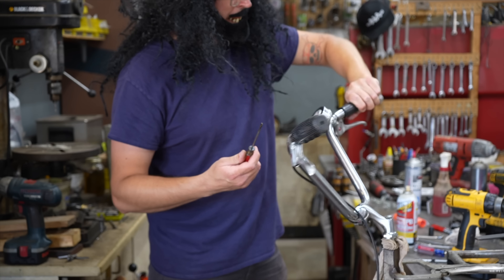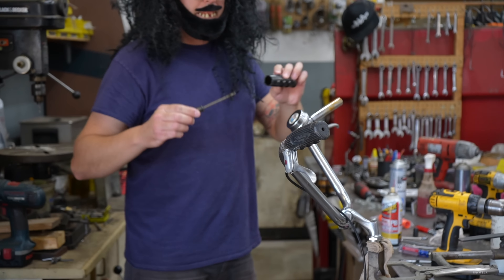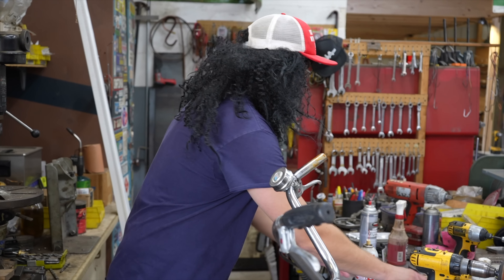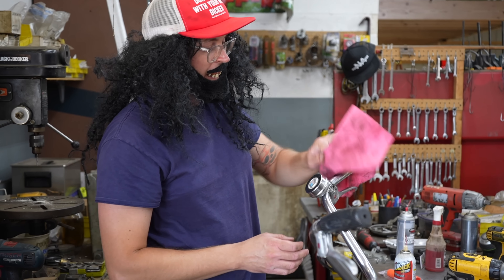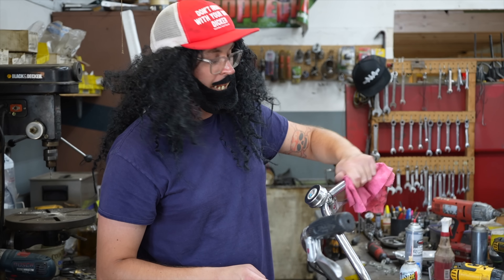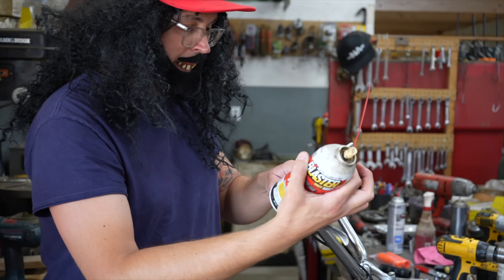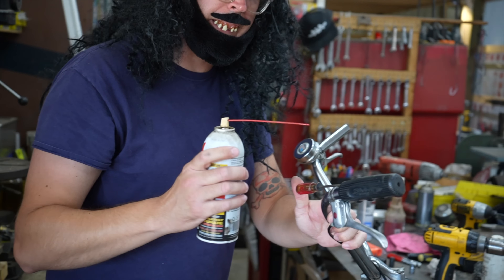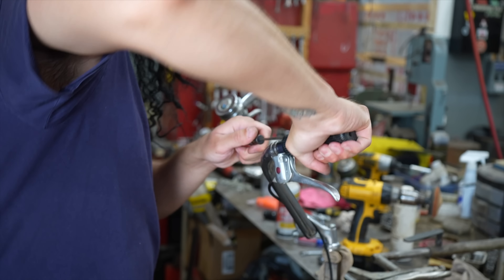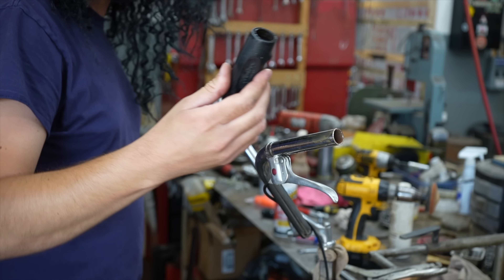Stick a little screwdriver in there — it's like a lead. Spray some PB Blaster or WD-40 or something in there, spin it around, let that lube get in there, and then it slides right off. The only thing is you're going to want to clean that off before you put the new ones on, because you don't want lubrication in there — you want them to be tight. So there's a little trick for doing that — I'll show you when I go to put those new ones on, how to get just enough lubrication to slide them on but then it'll dry up.